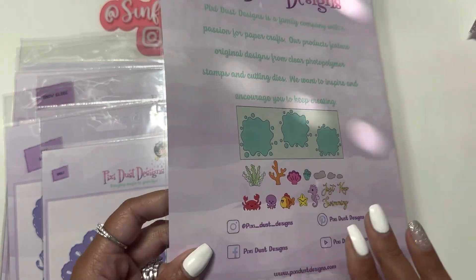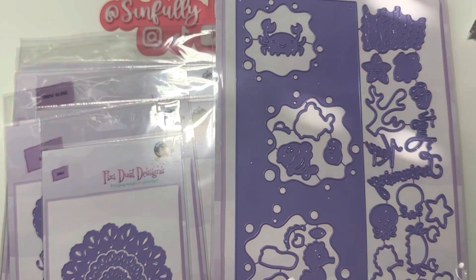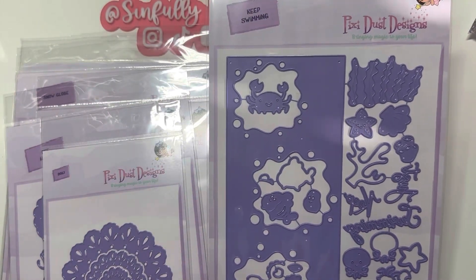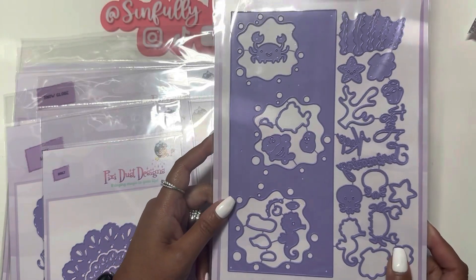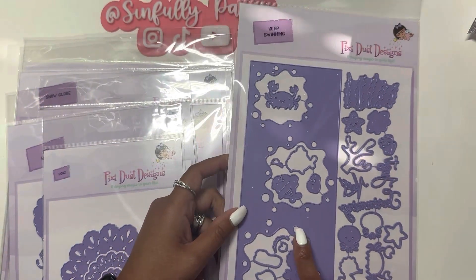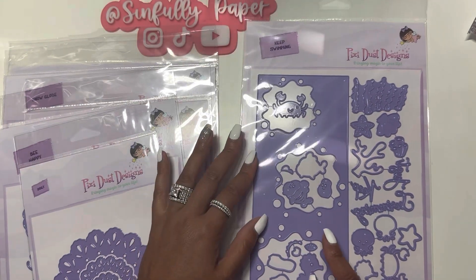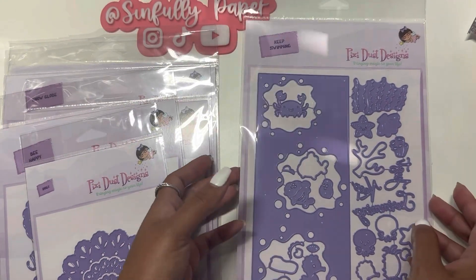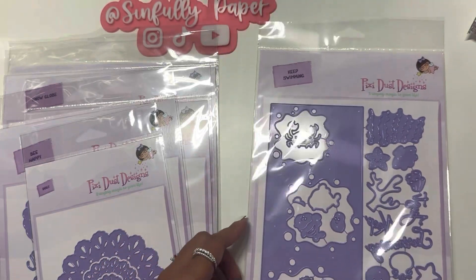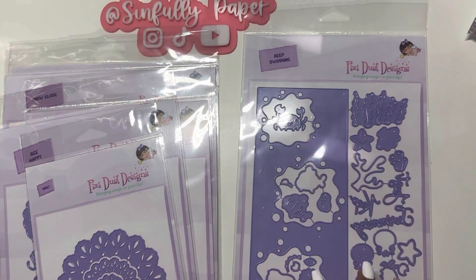Lizzie Paper Art is one of their designers and I just love everything that she makes using their products. She is also a guest designer for Scrap Diva, so go visit her page — she makes really beautiful things. I'm glad she got onto Erica's guest designer team.